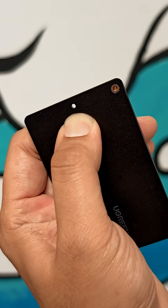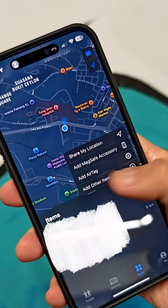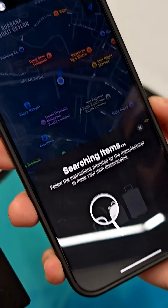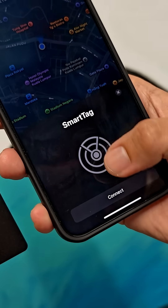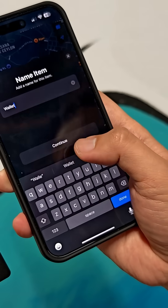Go to the SmartThings app, add another item, and start searching — there you go, Smart Tag. You can tap to connect and give it a name. I'll call this one 'wallet' since it's so slim.